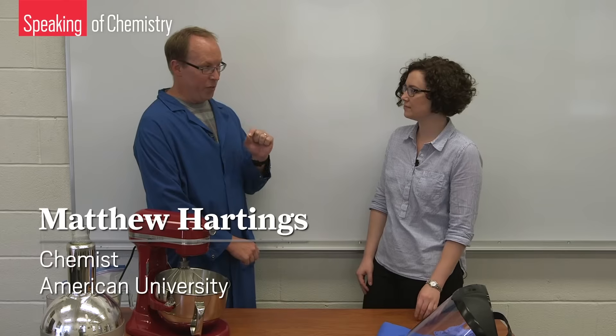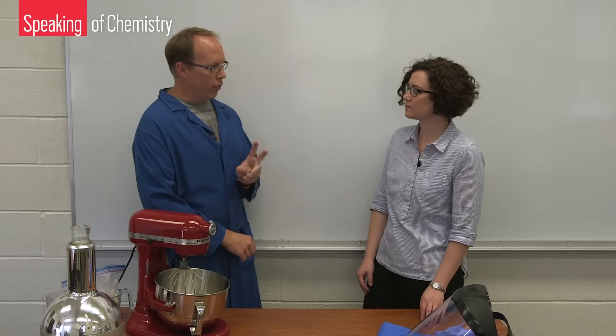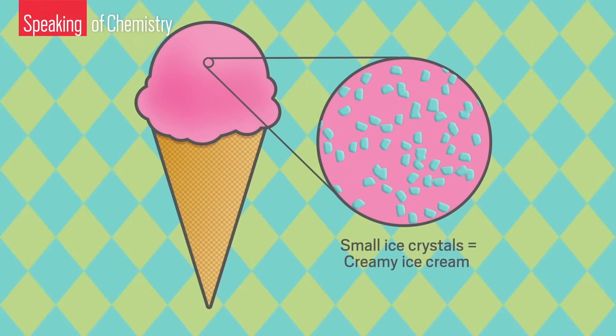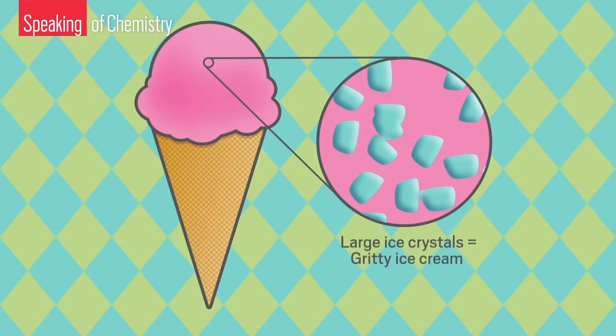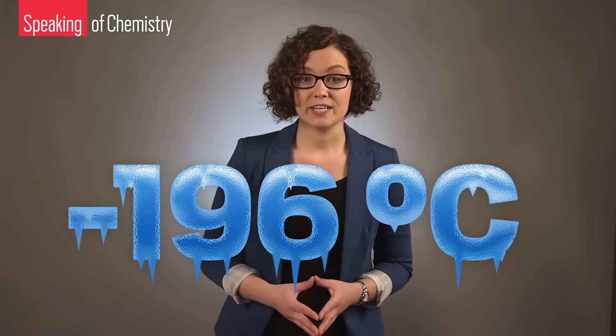So why make ice cream with liquid nitrogen — what's the benefit? Whenever you make ice cream, one of the things you're looking for is really creamy ice cream. There are two ways to do that: you can add chemical additives to slow down or help with the freezing process, or you can freeze your ice cream really, really fast. If you freeze it really fast, you make small ice crystals. The bigger the ice crystals are, the grittier the ice cream will be. With a temperature of around minus 196 degrees Celsius, liquid nitrogen freezes ice cream fast, yielding tiny ice crystals and smooth ice cream.